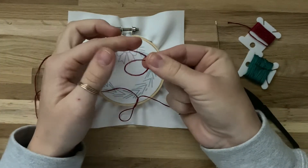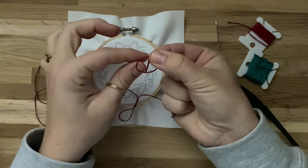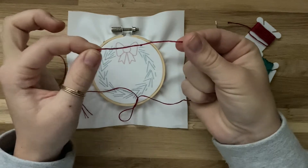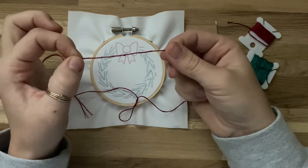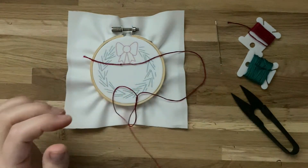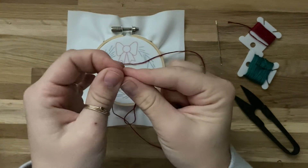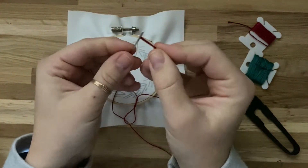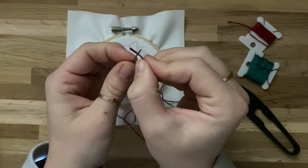To make the knot, make a loop and then tuck the tail through the loop — that will make a knot. You can do this one or two times. Once you've got your knot, thread your needle with the other end. I like to pinch the ends of the thread to squish all the threads together and then slide it through the needle.